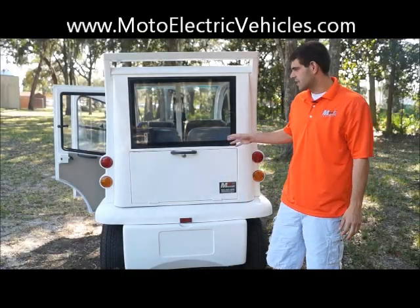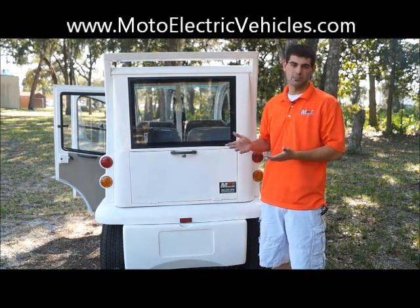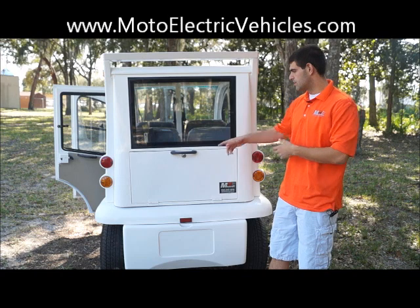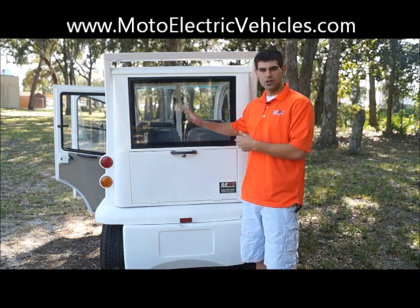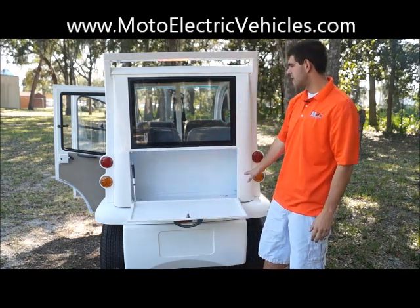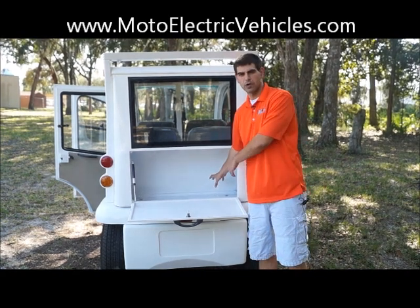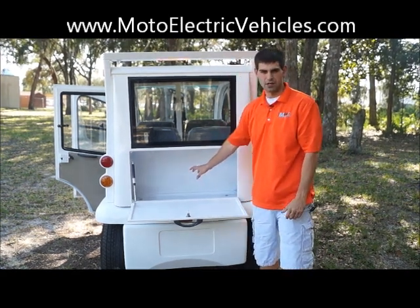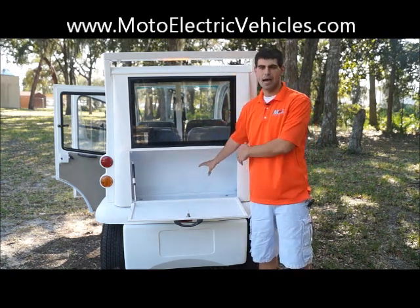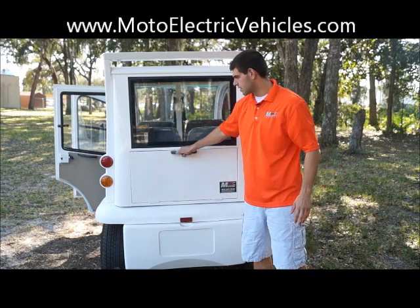We're at the back of the 4-passenger LE enclosed unit. Having a trunk is a real plus when buying an electric vehicle. Not only do you have two glove boxes in the front, but you also have a lockable trunk — the same key as all your other doors for convenience. It's on a hydraulic system so it won't slam down on you. There's a lot of space to put any belongings: equipment for a security department, or jackets and gear for retail. When you're done, just pull it up and lock it.